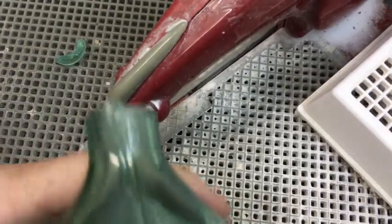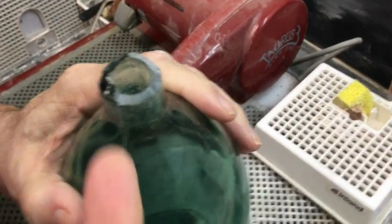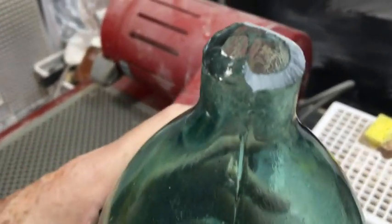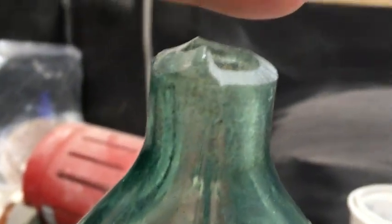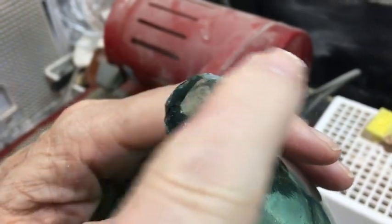So now this is what I have left. And if you look down here at the side of the neck, you can see how rough it is. So what we want to do is try and grind this off.